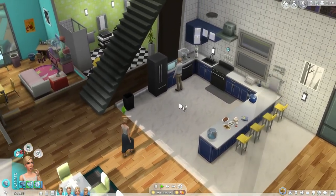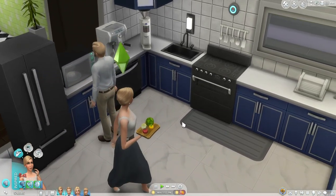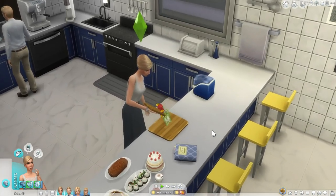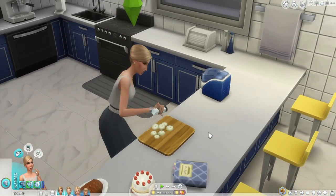Bjorn is making the soup. I think most, if not all, of the foods have very similar processes to base game foods, though some of them are recolored at certain parts so it looks more like the actual food. So that's good.